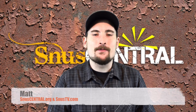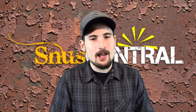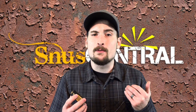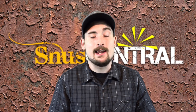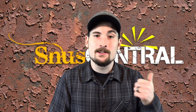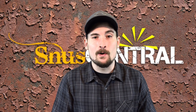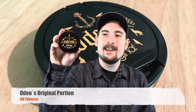Hey everybody, this is Matt from snoozecentral.org and snoozetv.com, hope you guys are having an awesome day and enjoying quality Swedish snus. Today we're going to be taking a look at one of my personal favorites from GN Tobacco. I really wish I could have done this review outside — it's officially springtime here in Michigan but it's been raining all day, so you have to look at these snus reviews indoors in the studio. Let's take a look at Odin's Original Portion.